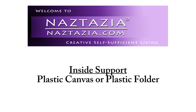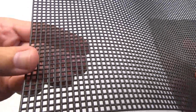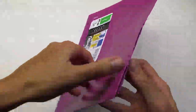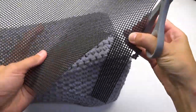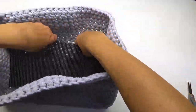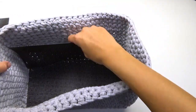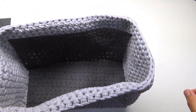For inside support, I like to cut a piece of either plastic canvas or a plastic folder to fit the bottom of the purse. This makes it a bit more stable on the bottom. You can also put a piece on each of the longer sides.